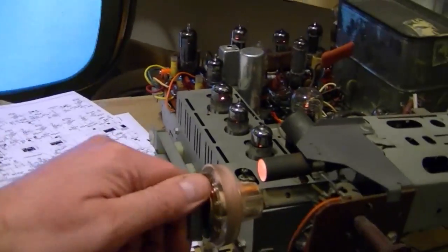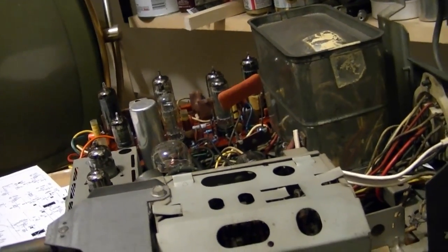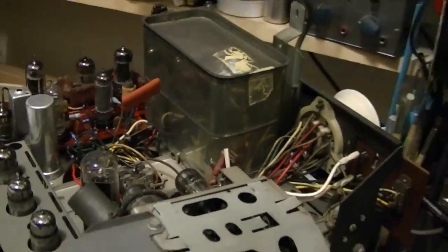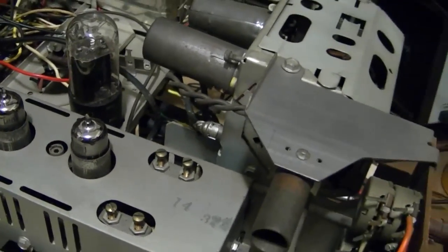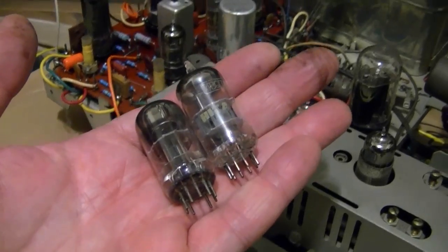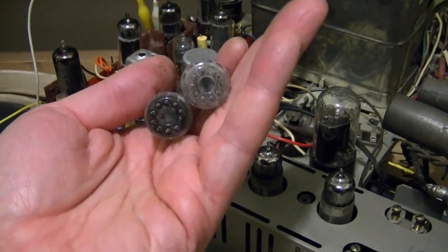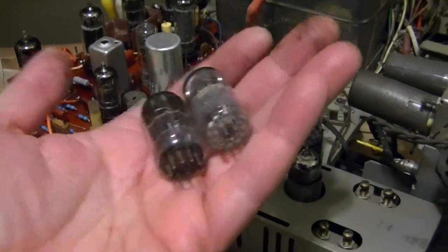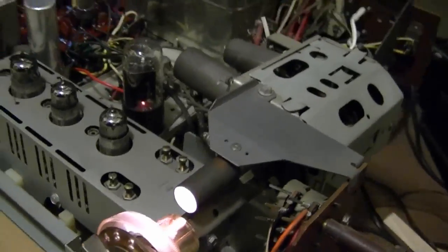Still nothing. Next up I'll try the simplest thing first — I swapped out two tubes from another set. When doing so, I wish I had paid attention as to which tube was in which socket, because it occurred to me as I was putting the new ones in — checking the tube chart — it's kind of confusing. These tubes are both nine-pin, so it's pretty easy to mix them up. I hope that's just all it was — the tubes were flip-flopped. We shall see.